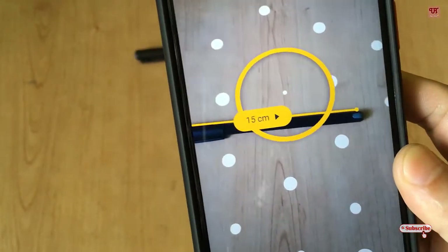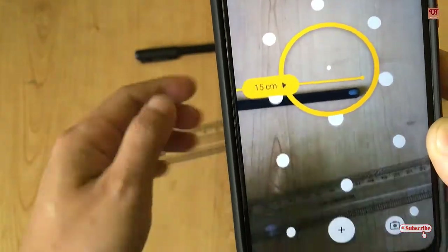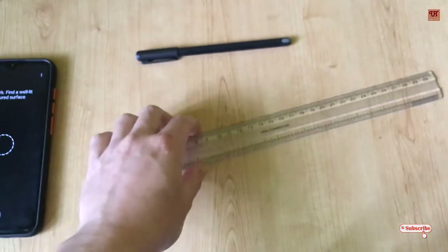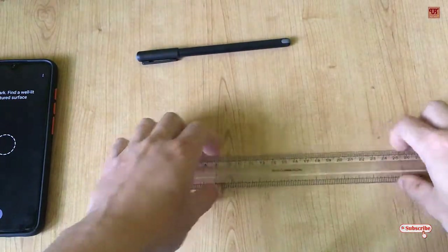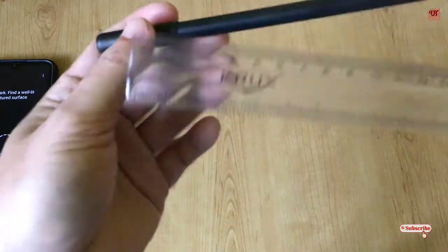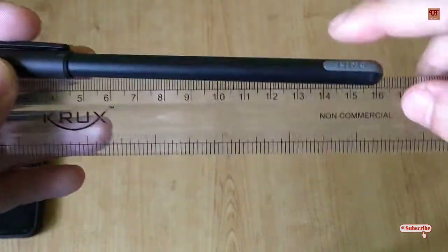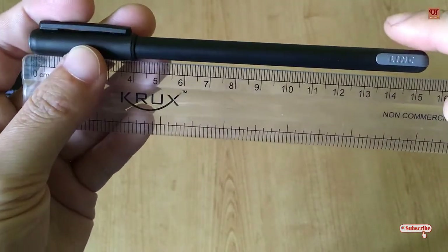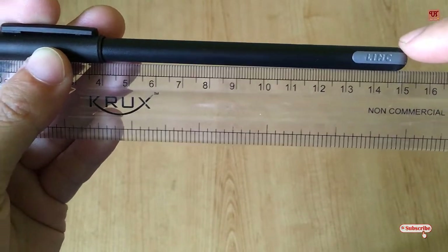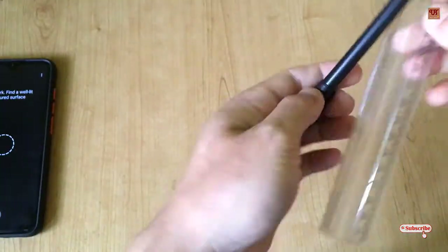Let's check how accurate it is using our scale. I'm keeping the mobile aside and will measure with the scale — I'll show you in the close-up camera. As you can see, it is 15 centimeters, so it's giving almost accurate results.